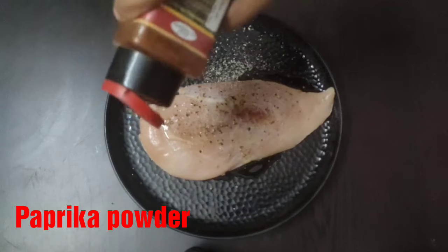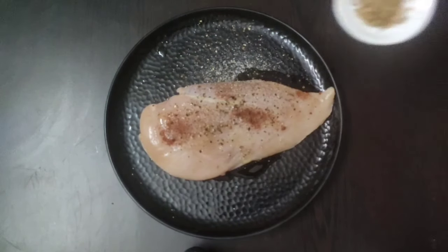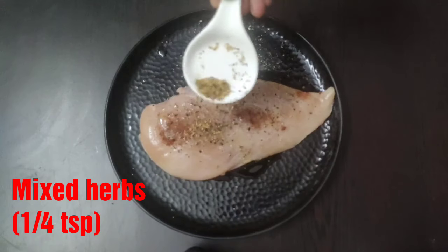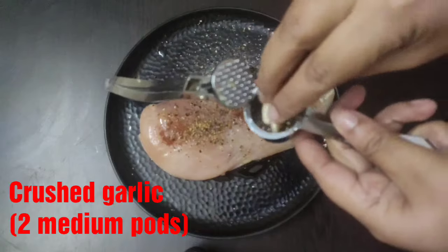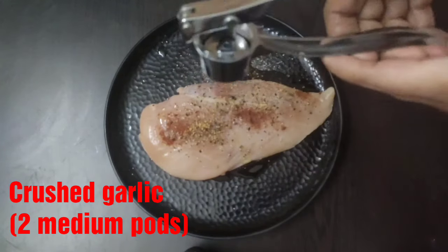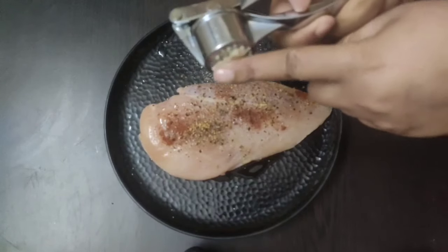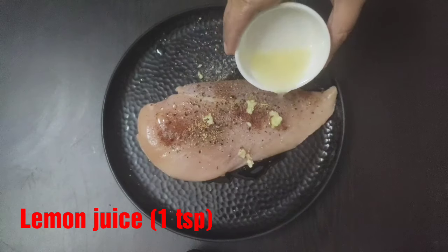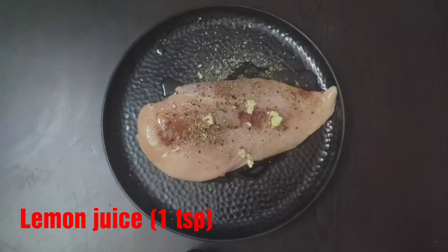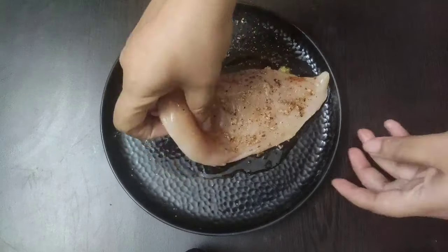Next goes a pinch of paprika powder, one-quarter teaspoon of mixed herbs, and now I'm going to crush two medium-sized garlic cloves — this will enhance the flavor when we grill the chicken breast. And not to forget, one teaspoon of lemon juice. Now rub all the ingredients well over the chicken breast.